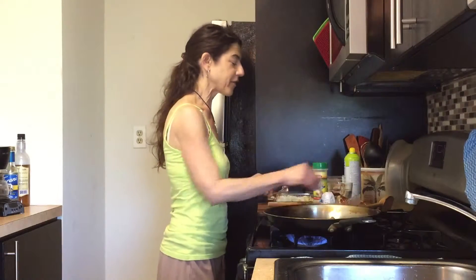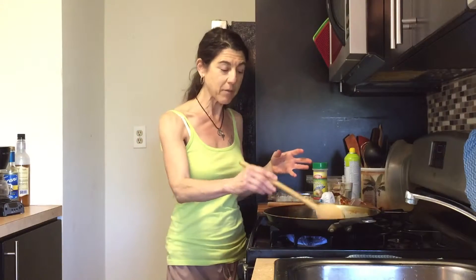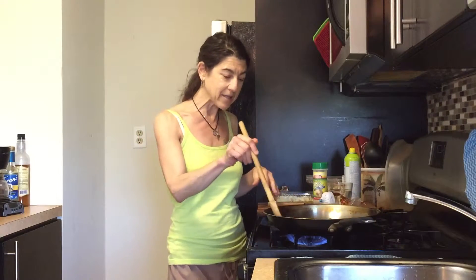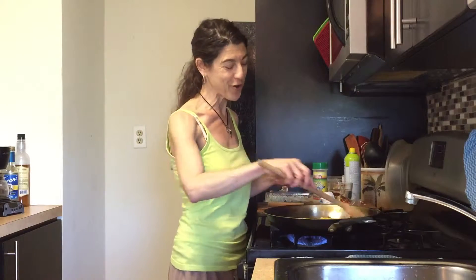I thought about whether I should stir in some shirataki noodles afterwards to volumize this, which might be good, but instead I have some shredded cabbage that I also picked up at the produce store. So I'm just gonna throw in like a handful of this towards the end and it'll increase the volume.